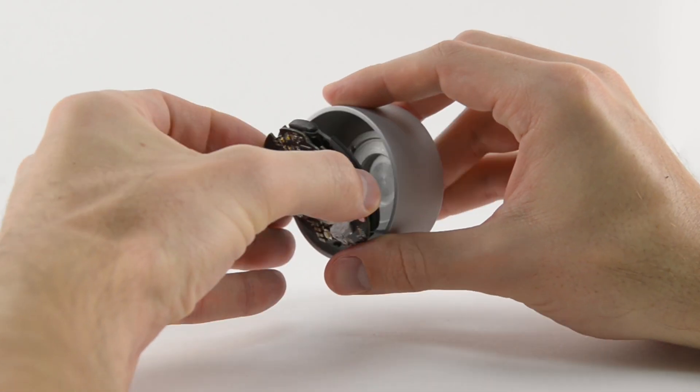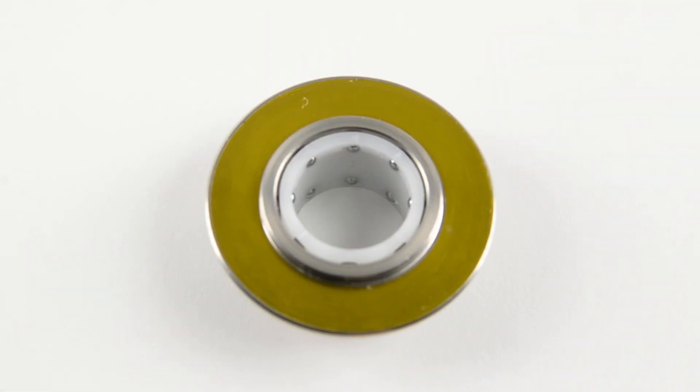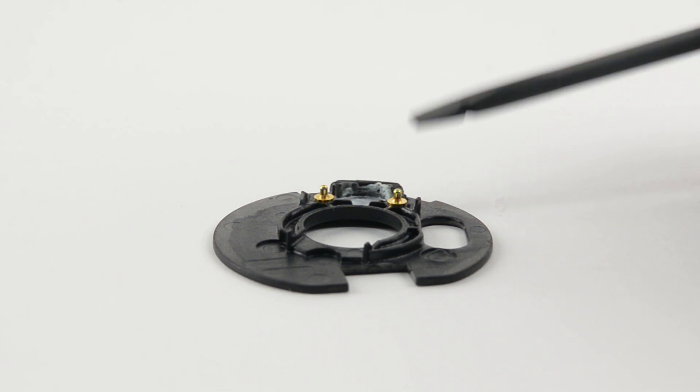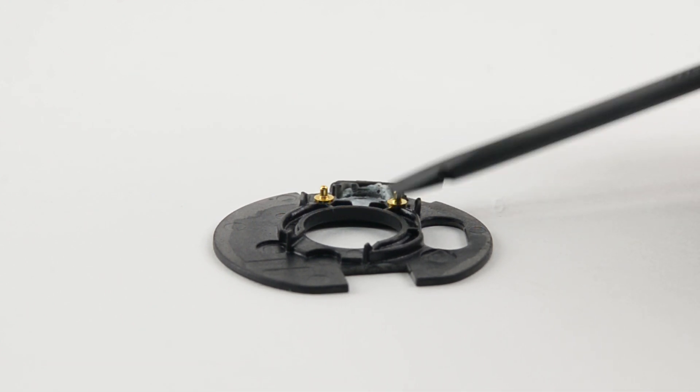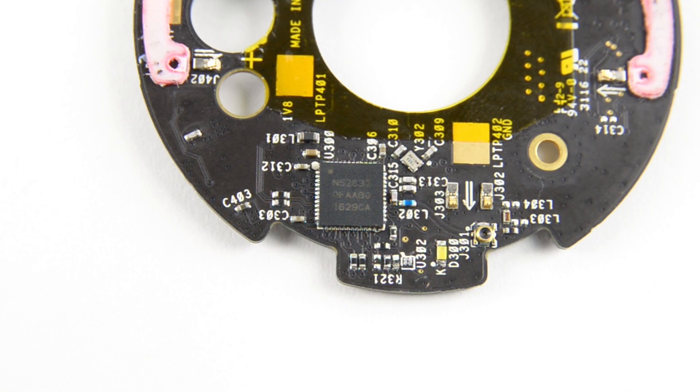We unscrew the guts of the puck from the outer casing and pop the bearing apart. A plastic cage for the ball bearings gives the knob a high-end and slightly resistant feel to scrolling. The midframe reveals two springy posts opposite the switch, evening out clicking pressure and making it feel the same no matter where you press. There aren't a ton of chips on the board, but the one we see most readily is the Nordic Semiconductor Bluetooth Low Energy System on Chip.